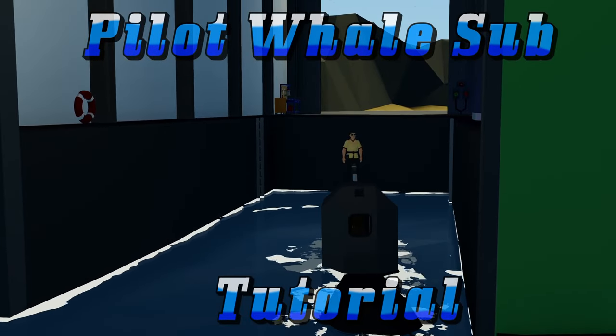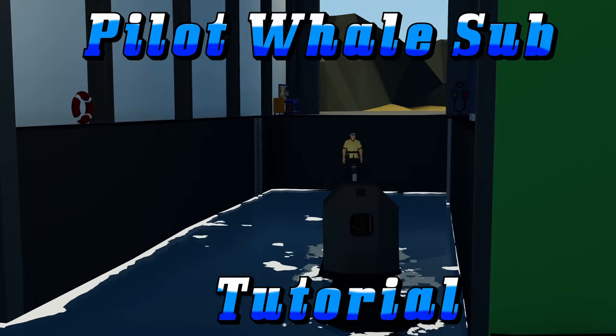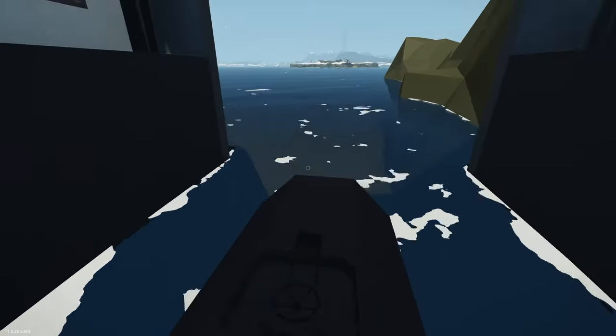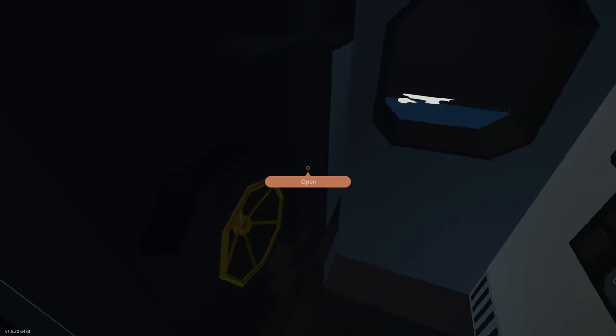Hello, this is going to be the tutorial for the pilot whale submarine built for the big man challenge. Let's go ahead and take a quick tour around the sub. We'll go down the hatch in the top here and close it up behind us.